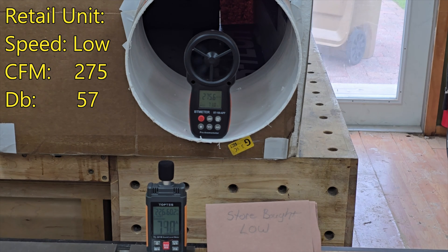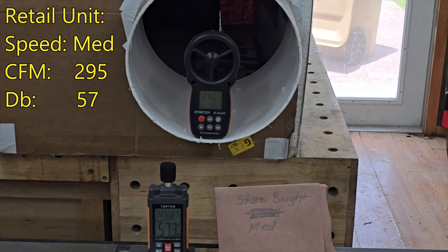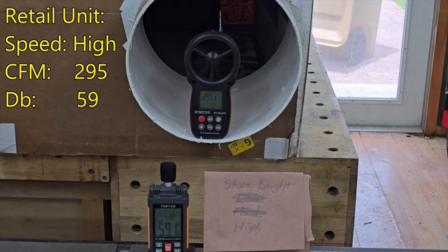On low, we're up to about 275 cubic feet per minute and about 57 decibels. On medium we're hitting 275 to 295 CFM, with the decibel meter still sitting at about 55 — not too bad. On high, the decibel meter is about 59, and the speed is 295 to 315 CFM. It's really not a huge difference between low and high on this machine.